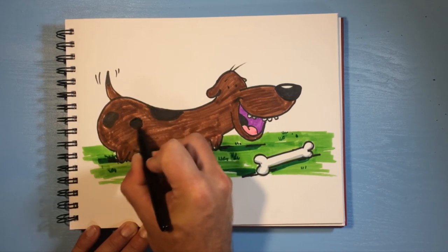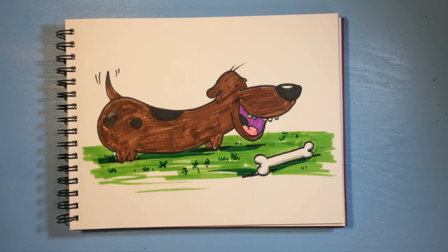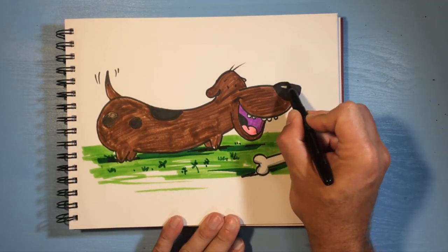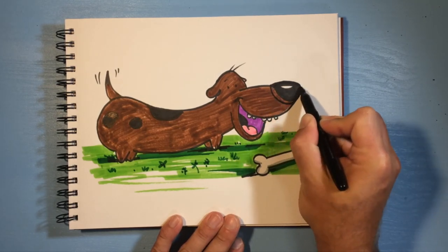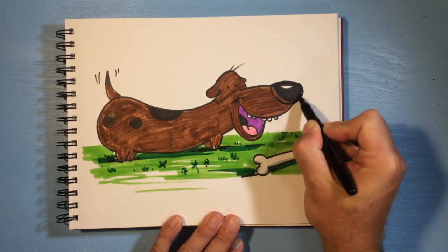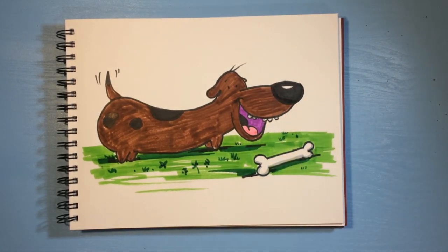One last thing — I'm gonna go back over these spots because they're not terribly dark with that brown. If I'd known this brown was gonna be so dark I might have left those spots white. Next time I'll go ahead and make his nose bigger. There we go — super cute, super stretchy wiener dog!